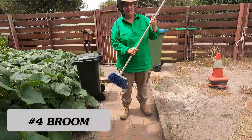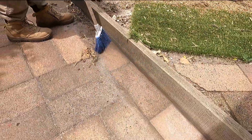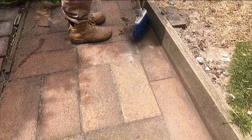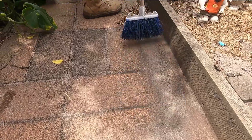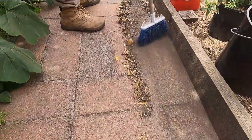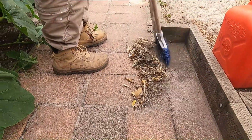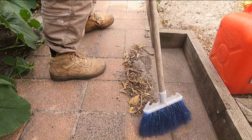Tool number four: broom. You might not think this is your ordinary broom, and it probably isn't. We've had this broom for years and years and years, as you can tell. Nothing beats it. Obviously there are many various types of brooms out there, but you always need it for cleaning up some little thing. Sometimes it's easier than using a powered tool. So what we recommend is a knotted broom.